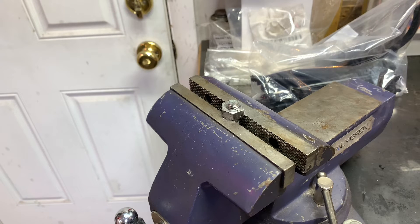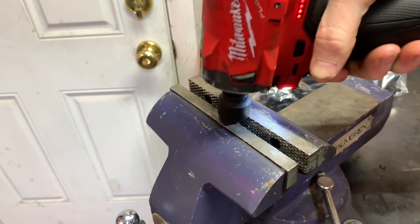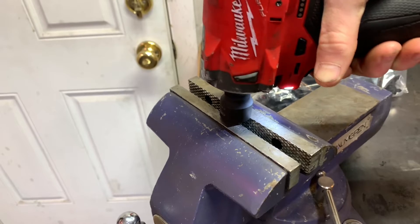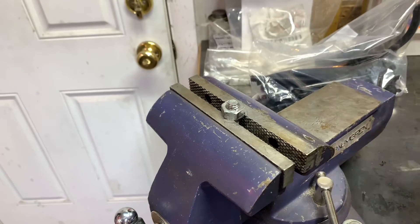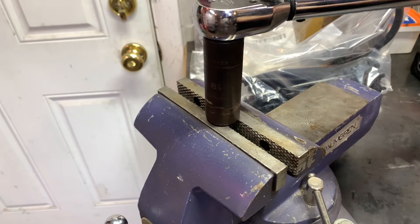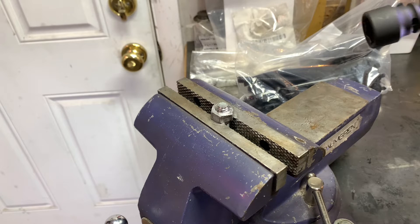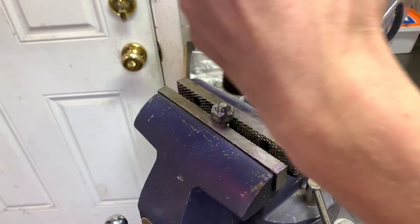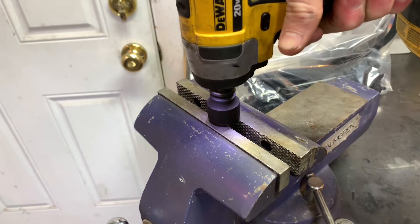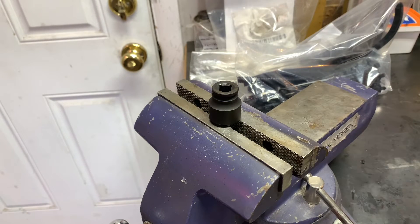I got it torqued down to 180 foot-pounds now, so we're going to start out with the M12 and see if it can take this off. Here we go with the 18 volt at 180 foot-pounds — this shouldn't be too much of a problem for it. Now going with the DeWalt at 180, I'm thinking it's not going to be able to. We've got a full battery, so let's see what happens. Unfortunately, the DeWalt wasn't able to take it off, so the DeWalt is eliminated.